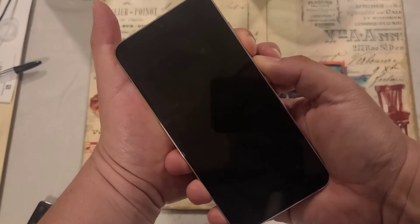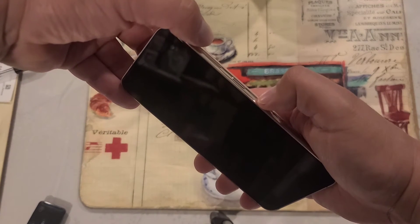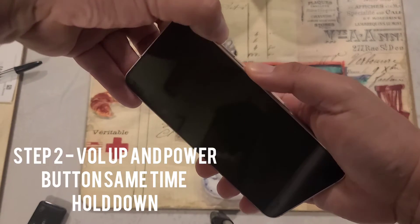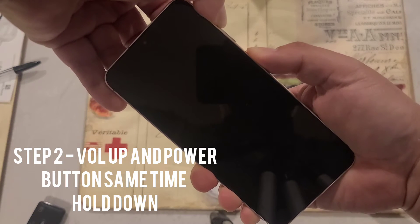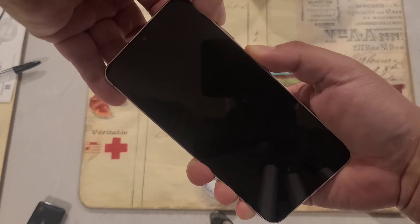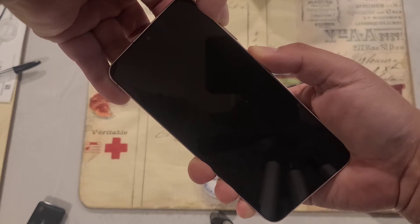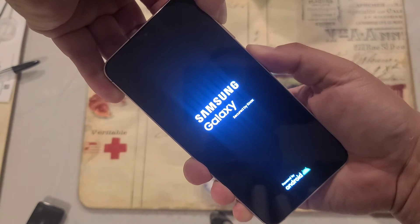Once it's off, release both buttons, then press volume up and the power button together. Take your time — as long as the screen was black it doesn't really matter. Keep holding them down and just wait until the screen turns back on with the Samsung logo.